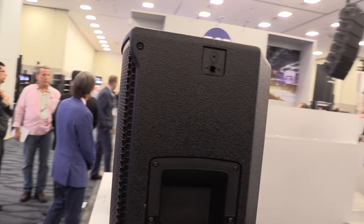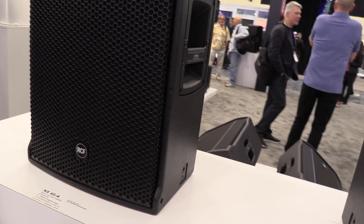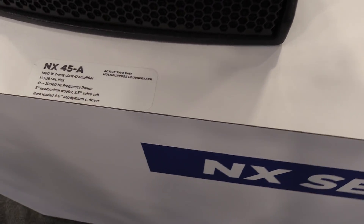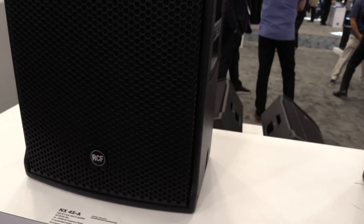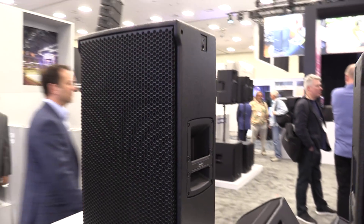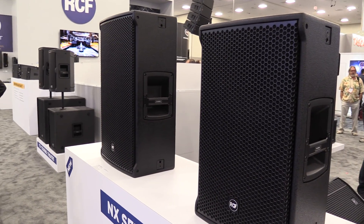Next to that, we have the NX45. This box is similar to our ART 745 — again, a wooden version. It has a 15-inch low-frequency driver with a 4-inch high-frequency driver. Both speakers are 700 watts RMS, peaking at 1,400 watts.